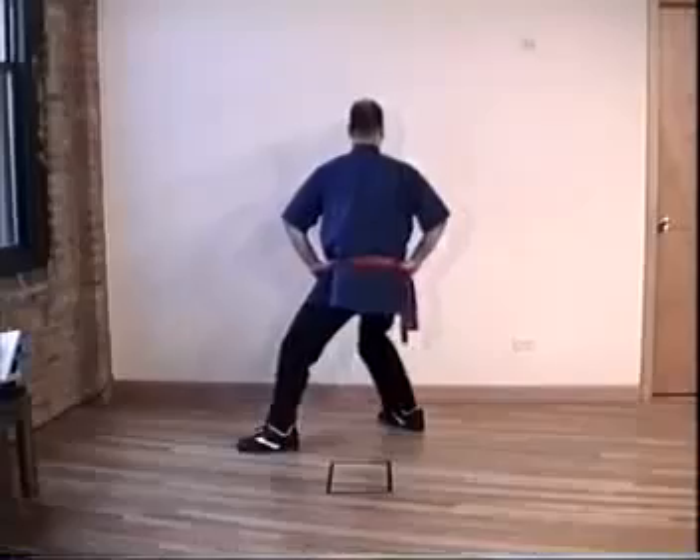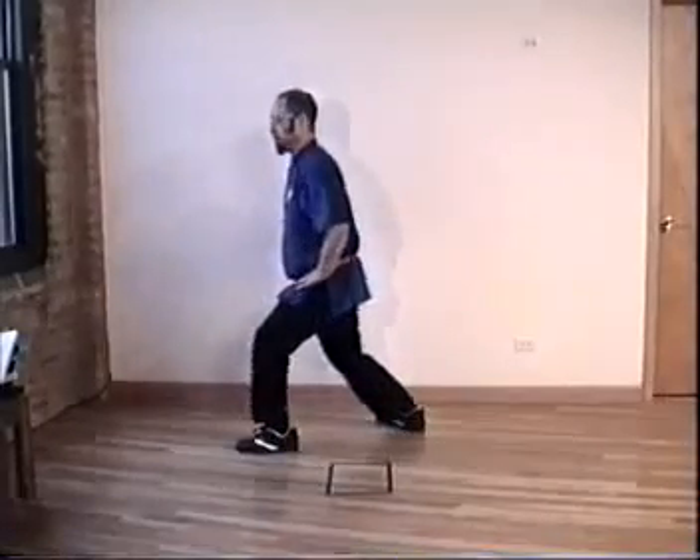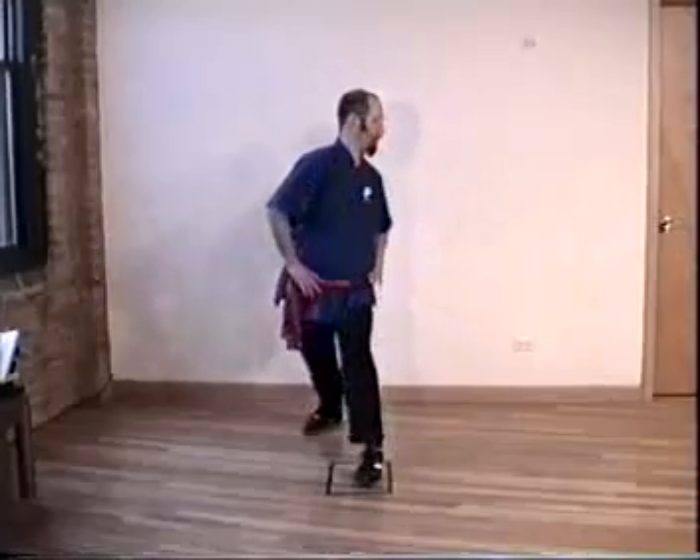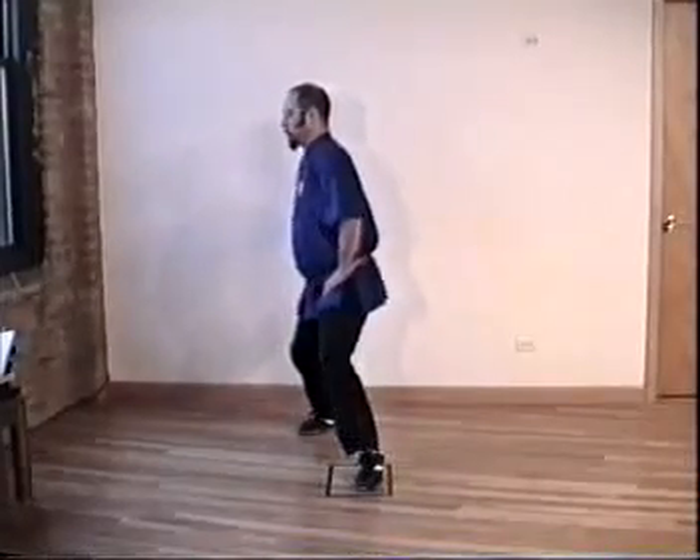Many beginners are going to be rising up on the back leg. You sink. Inhale, exhale — still on the exhale. Inhale, exhale. Change door.